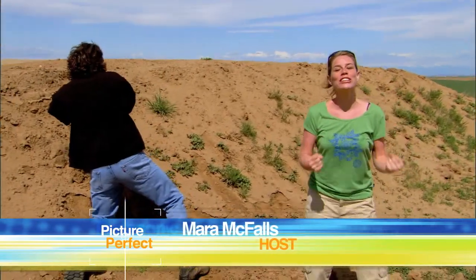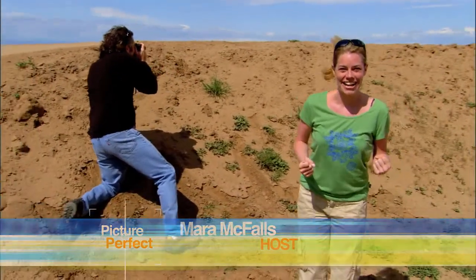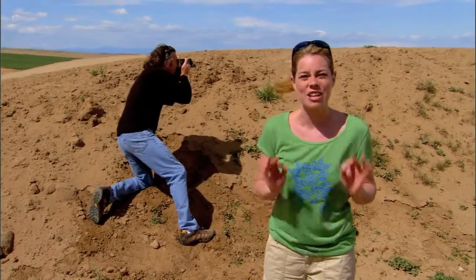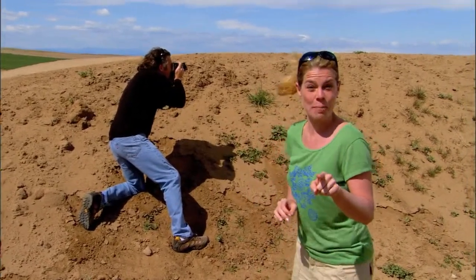Hey, I'm Mara McFauls, and welcome to Panasonic's Picture Perfect. It's really tough getting those great action shots, whether it's motocross, tennis, or even your kid's soccer game. But I'm here today with my friend Jeff, he's a professional photographer, and he's going to hook us up with some tips on how to stop the action and get that picture perfect.